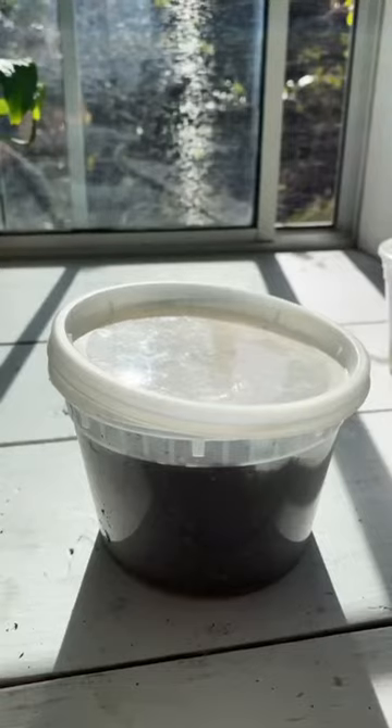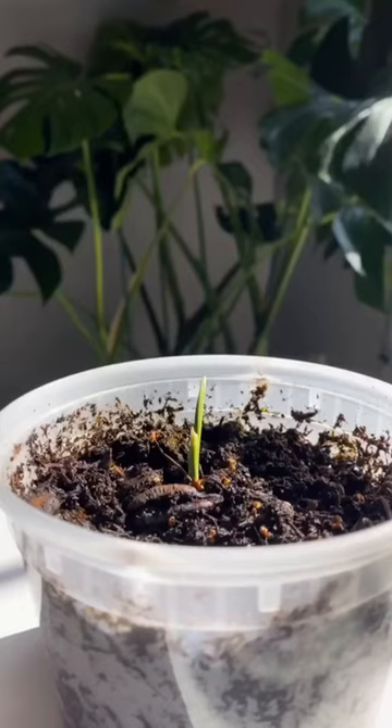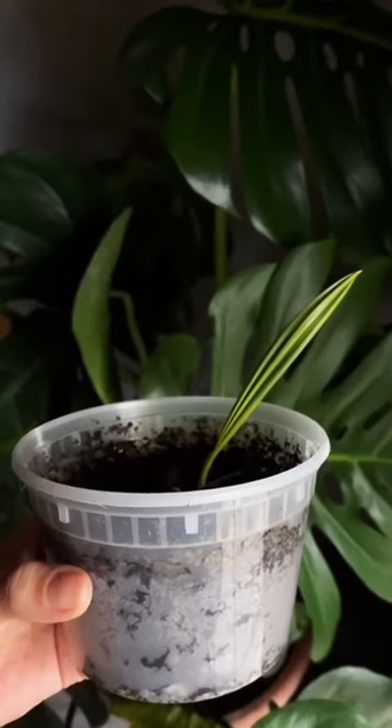Now this was February 1st — keep this in mind. This is March 30th, and we finally saw some growth. And this is now April 22nd. Keep in mind these things take patience, but in no time you'll have a tiny little palm.